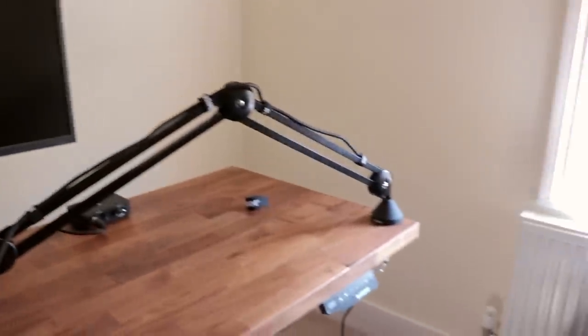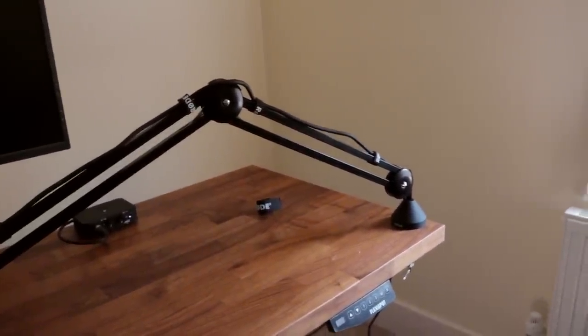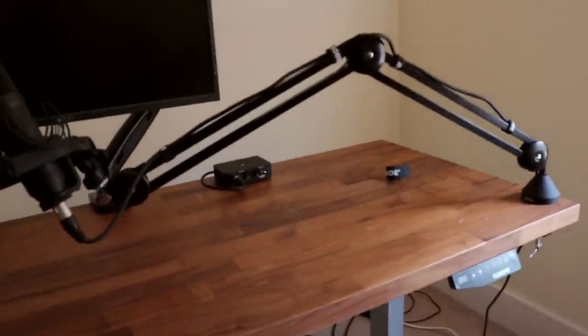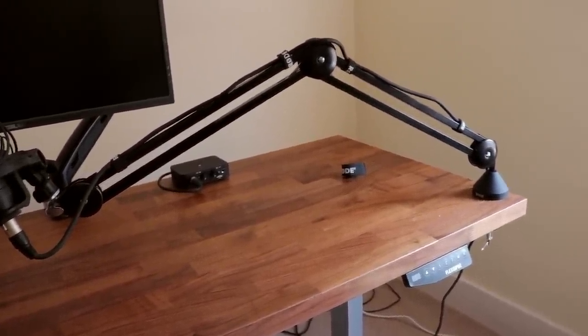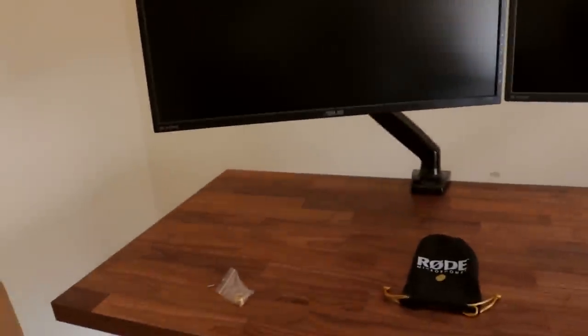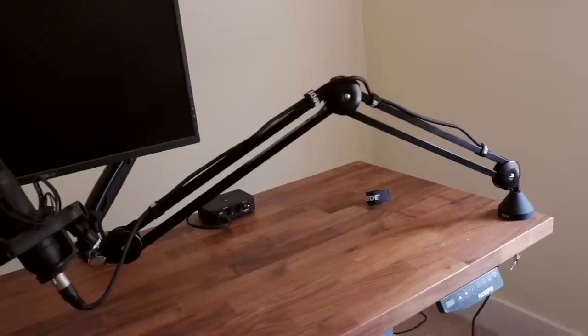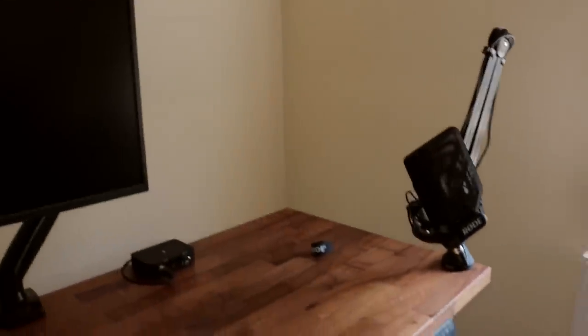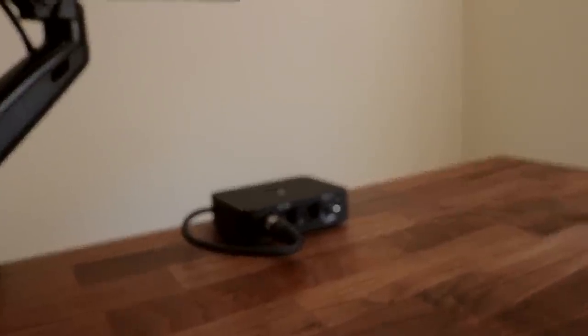I've mounted it all the way over on the right-hand side, purely because my computer is going to be sitting behind it and I needed the audio interface to be within a USB cable length of my computer. I didn't want to mount it all the way across on the left and potentially be blocking two screens, whereas on the right it just blocks the front of my computer. It stores away super easily out of the way, and the audio interface sits right next to my computer.